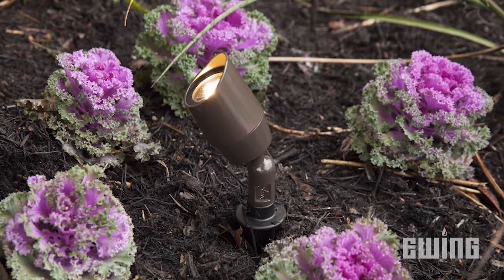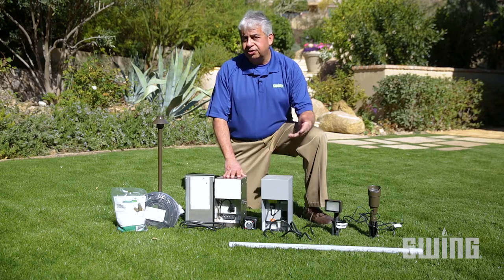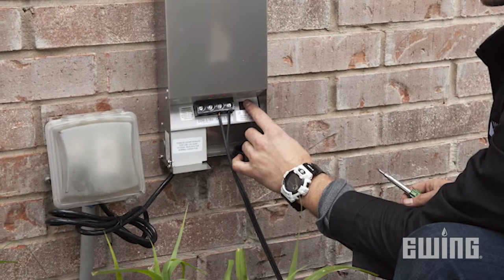Also make sure that all your LEDs receive between 11 and 15 volts. UL1838 states that the maximum voltage going to the lights is 15 volts and the maximum amperage is 25 amps. This ensures that your transformer is safe to use in a landscape lighting environment.